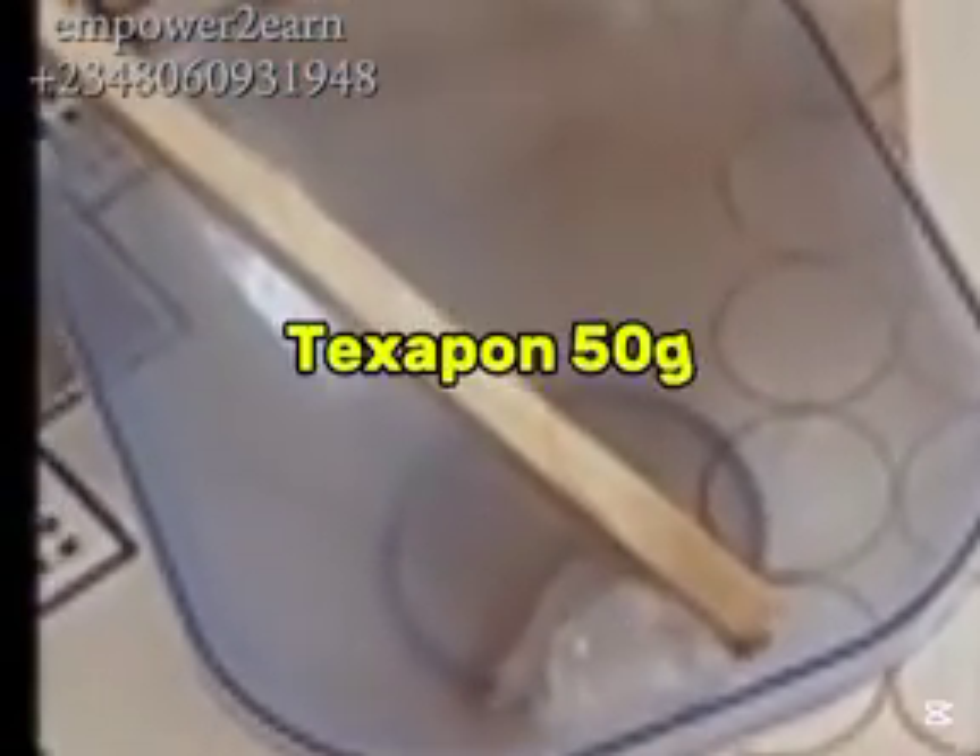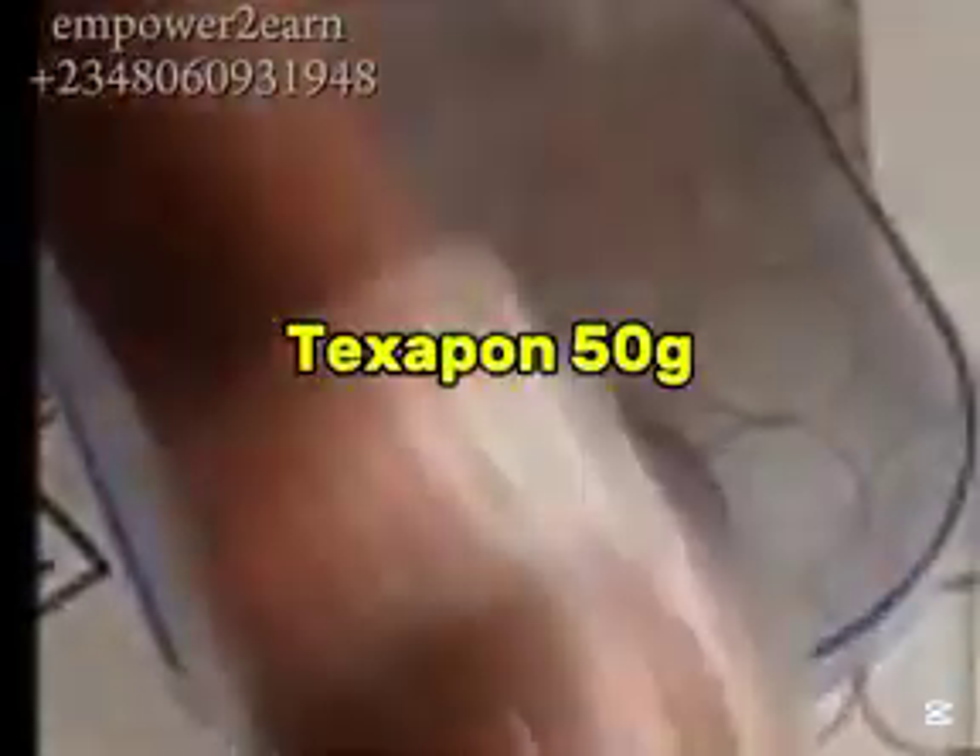The first ingredient going into my mixing bowl is tessapone. I'll be using just 50 grams. Tessapone acts as a wetting agent, allowing the insecticide to spread out more effectively on the insect surface.